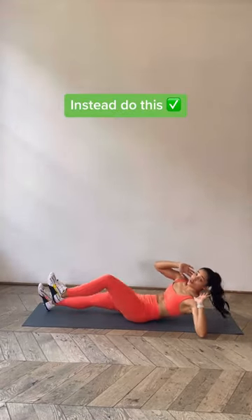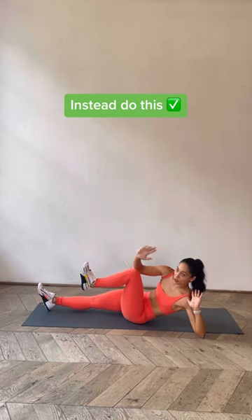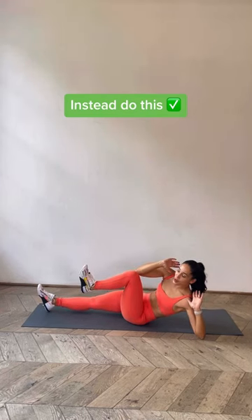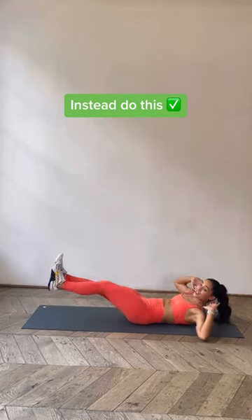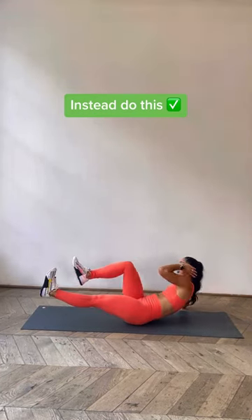What you're going to do is lay flat on the ground. You're going to use your opposite elbow as a kickstand, toes going towards the shin, reaching the opposite elbow towards the knee. If you want to make it a little bit more challenging, feel free to keep your heels elevated and off the ground.